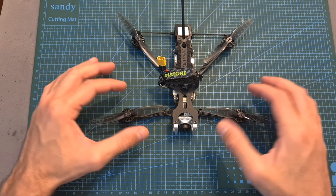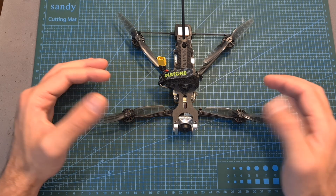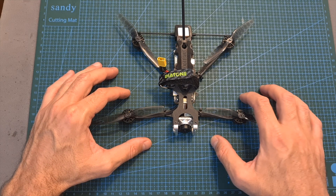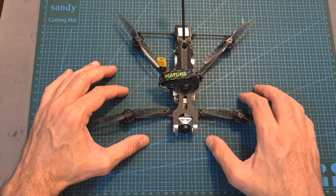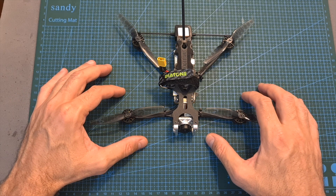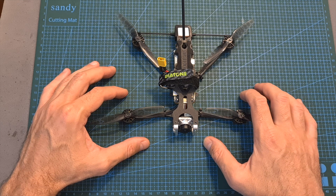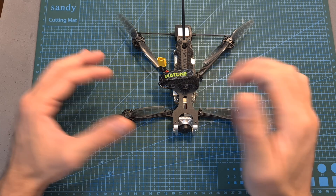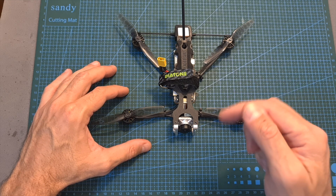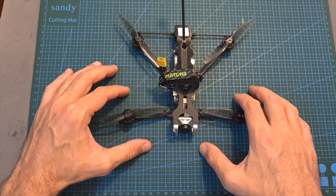I'm going to wrap up this video with some flight footage. Now since I have all the major 4-inch long-range quadcopters, I'm going to spend more time with them and post a comparison video in the next couple of weeks. I hope you enjoy the rest of this video, and as always, if you have any questions feel free to ask them in the comment section below. Don't forget to leave a thumbs up if you like this video, and consider subscribing and hitting the notifications bell.